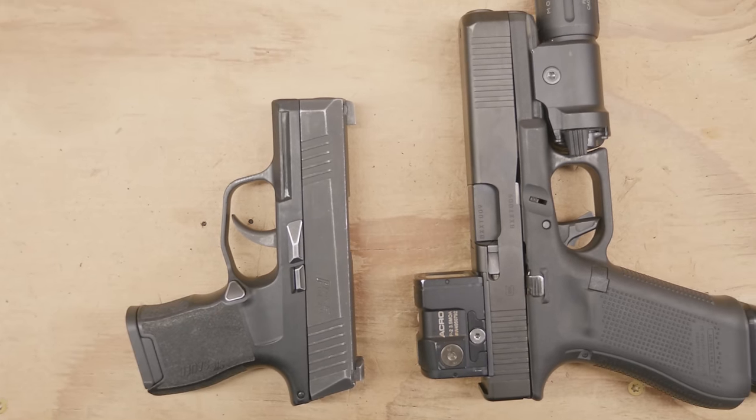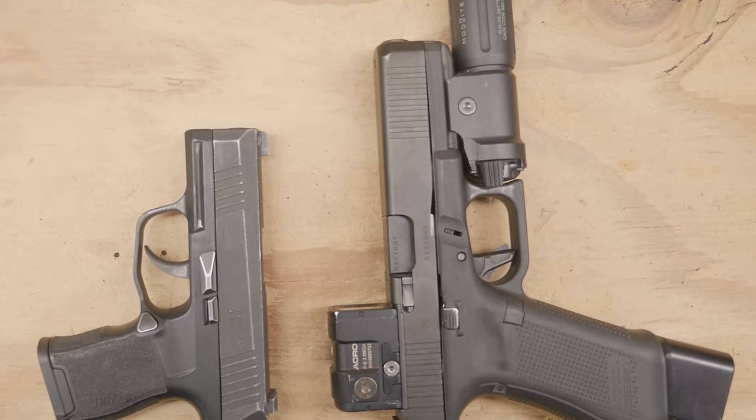The fourth mistake for concealed carry is thinking that you need the tiniest gun possible. Some people go with the smallest gun possible, some go with the biggest — what you need to find is the balance of concealability and shootability. Generally, the bigger the gun, the more shootable it is, and the smaller the gun, the more concealable it is. You've got to find the right balance based on your clothing style and body shape — essentially the biggest gun you can get away with concealing.